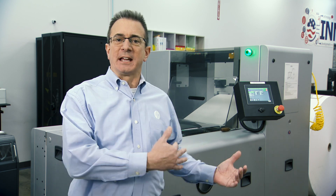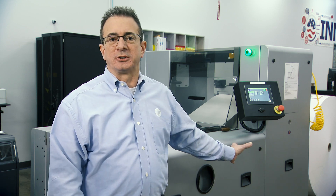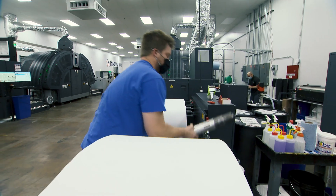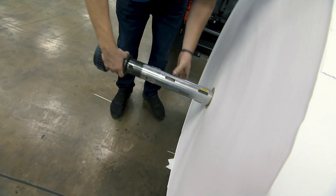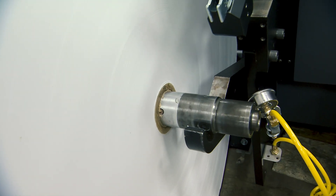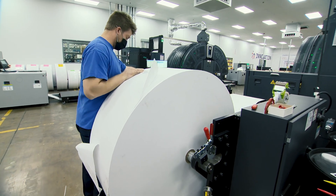The first stop on our virtual tour of the T250 is at the unwinder — this is where it all begins. Here at American Litho they chose to go with EMT, but we work with a number of different partners, including full auto splicing capabilities and splice detection. The web rolls use three five-inch cores, and web width can be eight inches up to 22 inches wide. Basis weights range from 40 GSM to 250 GSM.